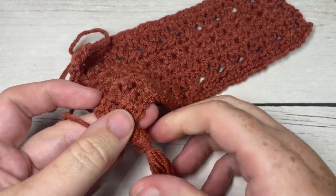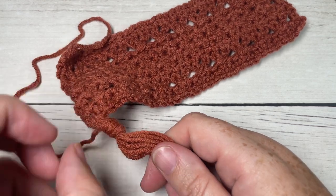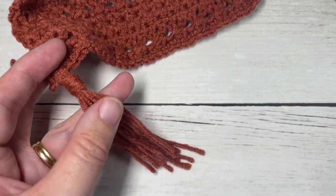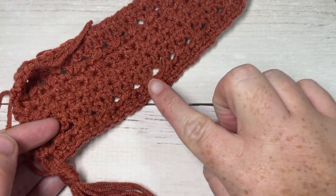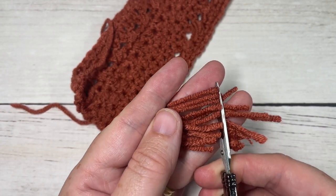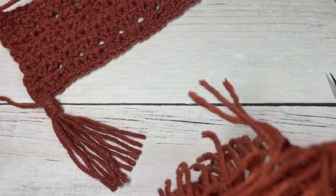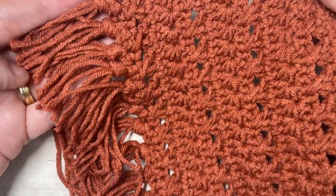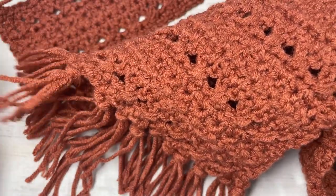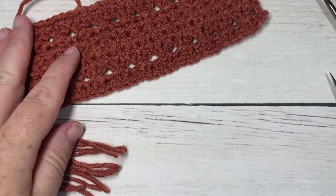If you want your fringe longer, make them about 12 inches or so — I just added a short fringe to match my other scarf. Once you've worked these groups all the way along the short end, trim them so they're all the same length. That's all there is to working the fringe for the star crossed scarf. Thank you so much for joining me — I invite you to subscribe, keep an eye open for the next crochet patterns in this Wonderful Hats Crochet Along, and I look forward to seeing you again soon. Until then, happy crocheting!